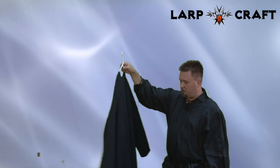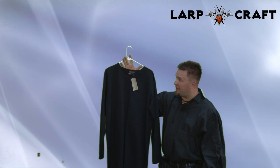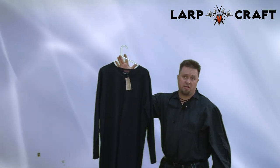So if you're looking for a basic renaissance or LARP or pirate type of clothing, the basic tunic can be a great start.